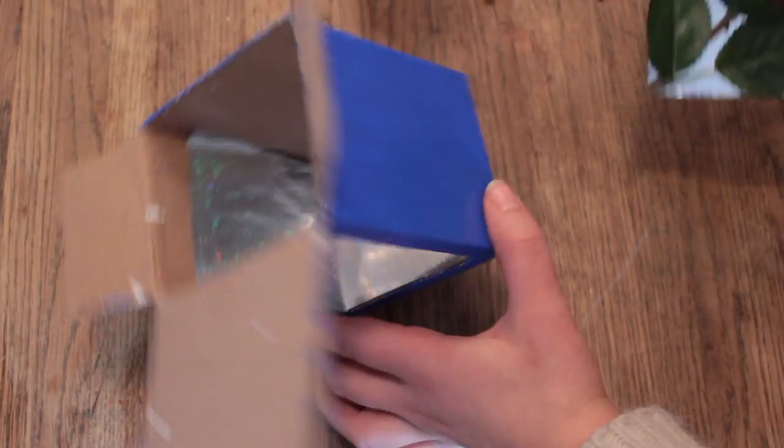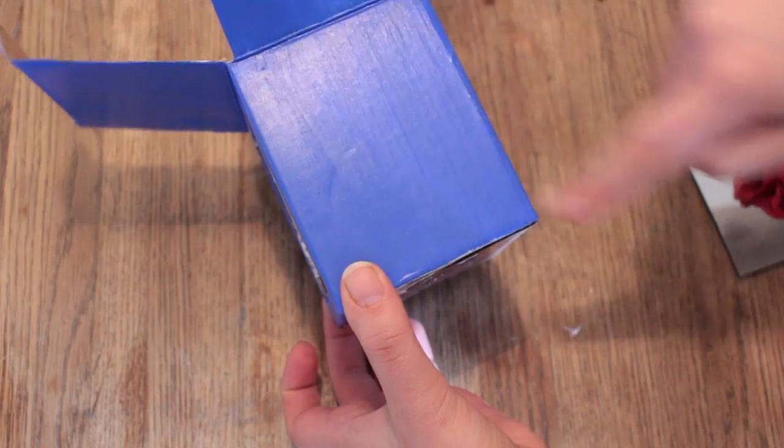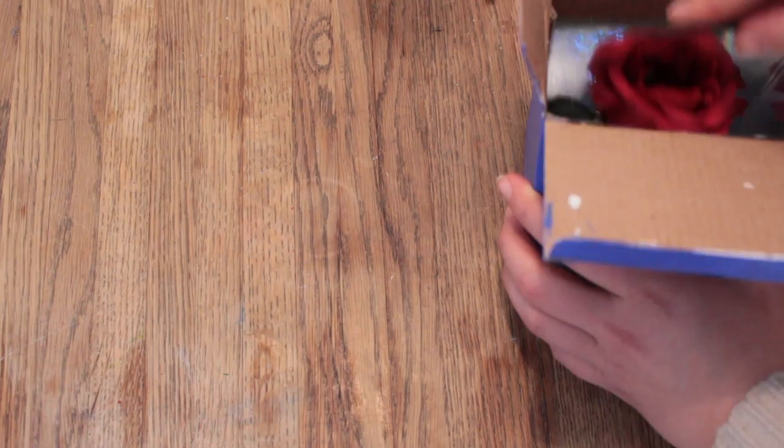One of the last things we need to do is place the mirror in the box. The mirror needs to have the same measurements as the box but placed diagonally. So gently push the mirror with the rose into the box like this.